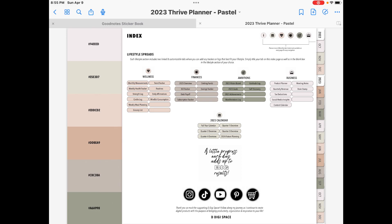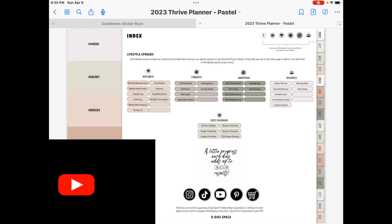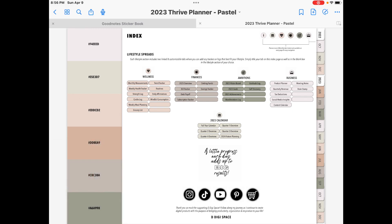I will leave the link in the cards and in the description section of where I got this. This planner came from an Etsy shop called DigiSpace. Before we get into that, I'll go ahead and do the housekeeping stuff. If you like my content, please consider subscribing to my channel and please hit the notification bell so you can be notified when new videos become available. Hit that like button, leave a comment, and please share this video with anyone you think may be into this crazy digital planning hobby.